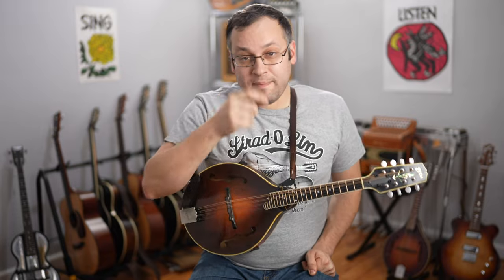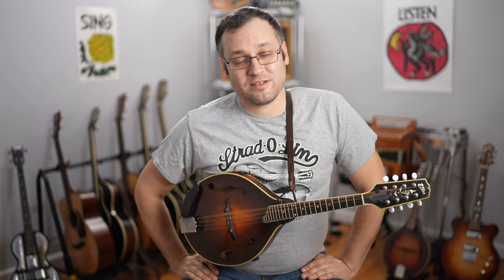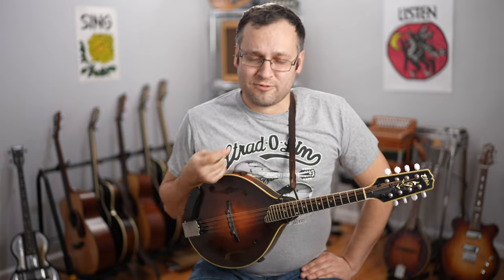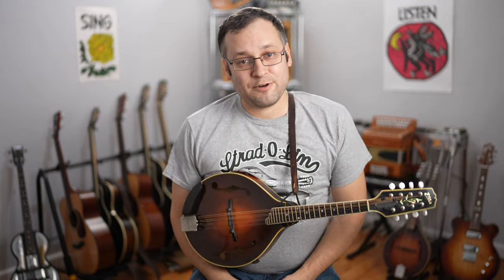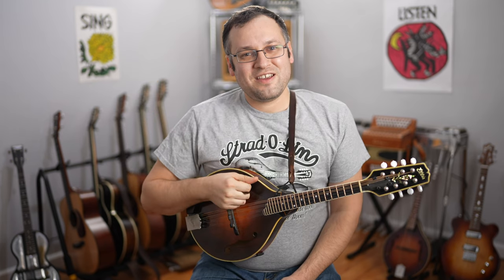All right, there it is — a little simple to complex on Road to Boston. Subscribe if you haven't already, because next week we are going to be looking at a play-along jam where we'll go back and forth: I'll play the melody, you play the chords; I'll play the chords, you play the melody — just like we're jamming in the same room. Lots more lessons at mandolessons.com and here on YouTube, always free, but donations are greatly appreciated and help me put out new lessons every single week and live streams on the weekends. That's all for now — thanks so much for watching, I'll see you again soon, bye.